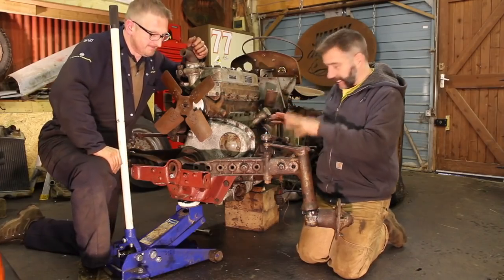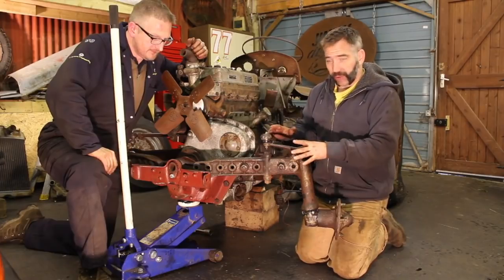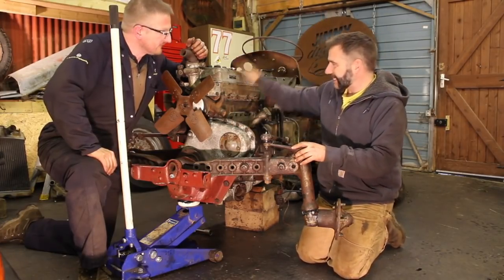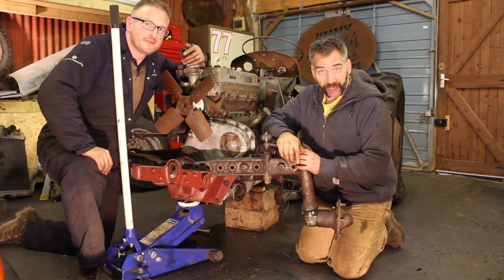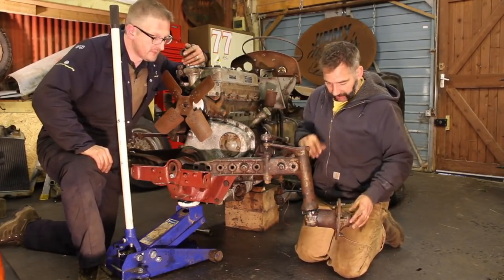That is the front axle and steering assembly back on. The last thing we need to do is jack it up on the cradle, which is going to take this engine back off the block scab. Right, it's time to put the front of this tractor back on its wheels. Come on then, Gav - jack her away.